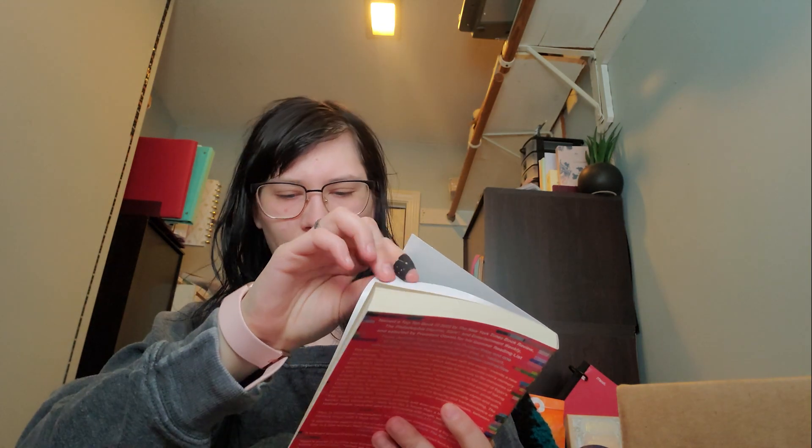And then we have a book — the book this month is called 'The Candy House' by Jennifer Egan. Beautiful exploration — so it's called 'The Candy House.'